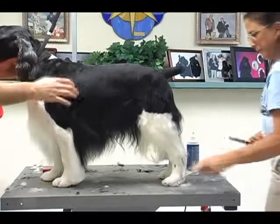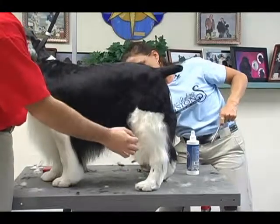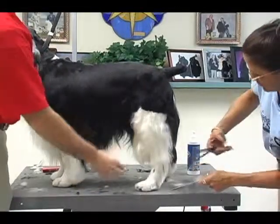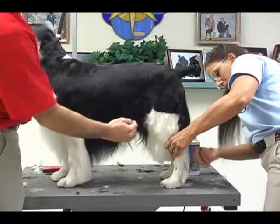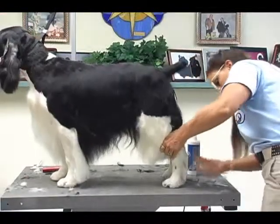You have to be careful when working on your black and whites and your liver and whites, because a lot of times where the black and white or the liver and white meet, it will give the illusion that the angulation isn't correct. But you always want to cut it as if it were correct. If you get to where you have more white in this area and then it suddenly goes to black, your dogs may wind up looking longer in body than they should be.